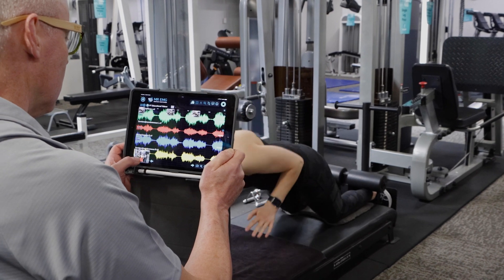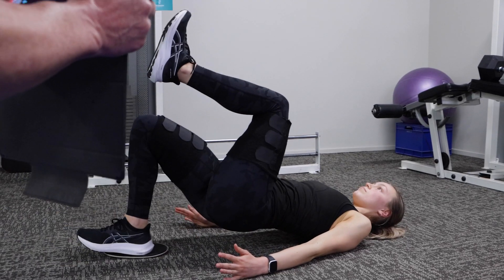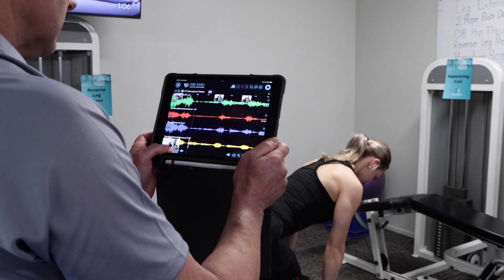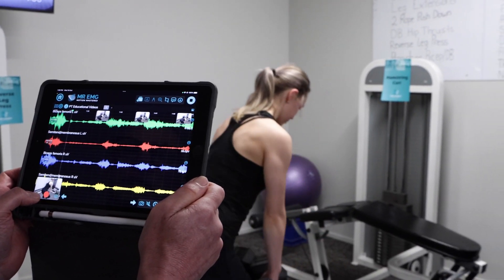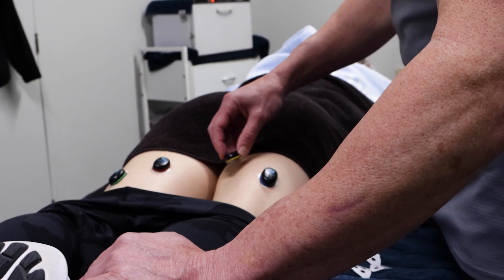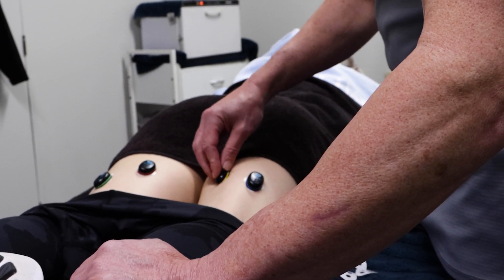There is an easy way to test which strength exercises work well for your client's hamstrings by measuring how well their muscles contract and how much they contract during a loaded movement. Place sensors on the biceps femoris and semimembranosus of both hamstrings.